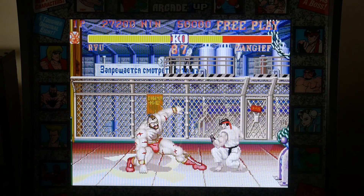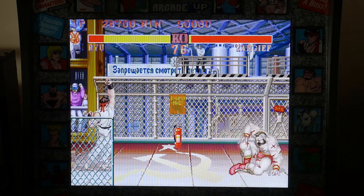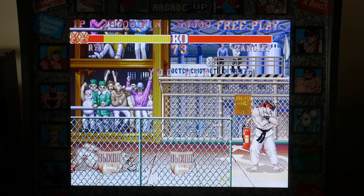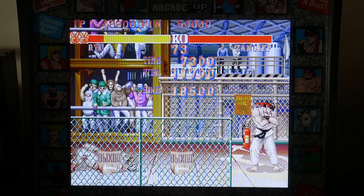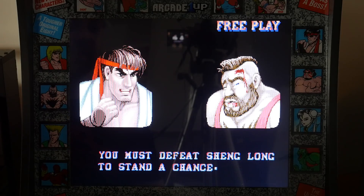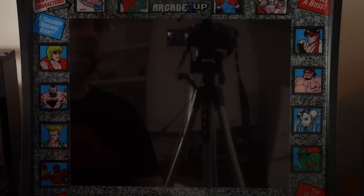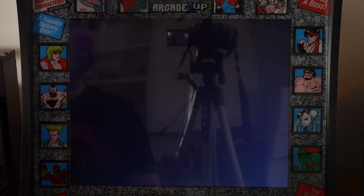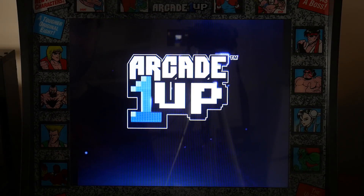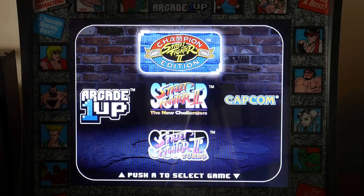As far as putting other stuff in here, I know someone put a Raspberry Pi in theirs, but I'm not really interested in that. I just wanted to play some Street Fighter on a little mini arcade cabinet and I really like it. As far as getting back to the main menu, it looks like you can reset it from the home menu by holding down the first player button for five seconds. I apologize for the earlier mistake on that. So let's take a look at Super Street Fighter 2 The New Challengers.